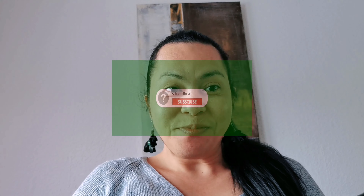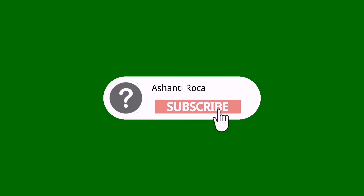So that's it for now. See you again next time. Don't forget to click like and subscribe. Bye!